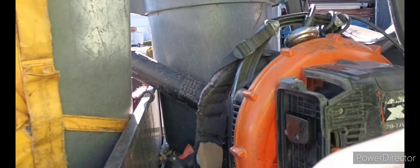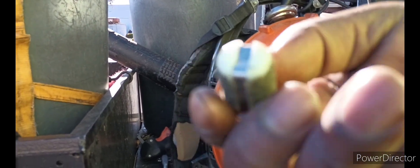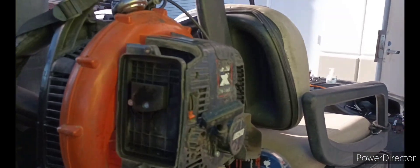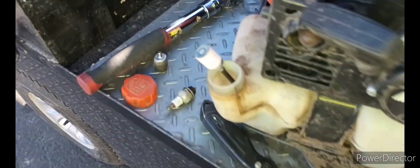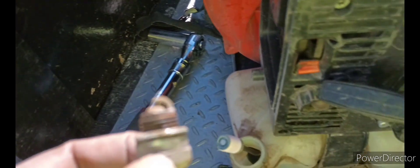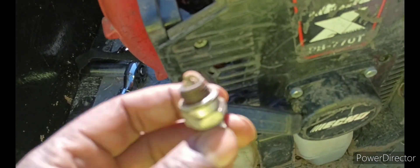It was pretty dirty. All these things are pretty dirty — the air filter is pretty dirty, the spark plug is pretty dirty, the fuel filter, and this throttle cable had a lot of dirt piled up on it.